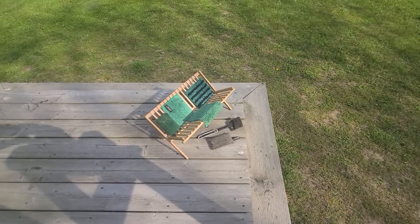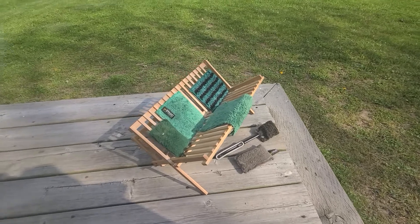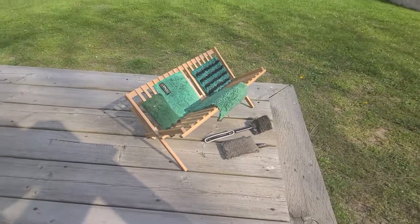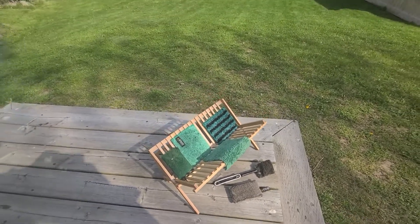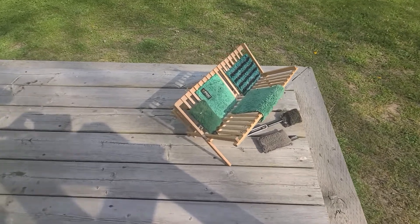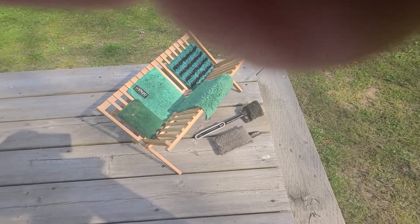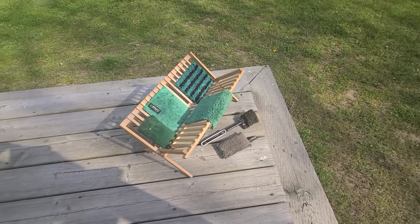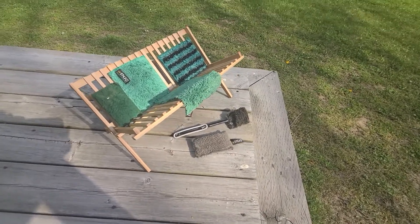Hello everyone! You might be wondering why I'm showing you this incredible dish rack - it's to hang my ENJO fibers at the cottage when I'm done cleaning, so I can hang them in the sun. It's like a little hammock for my fibers. This weekend I used a lot of the kitchen fibers, as well as my outdoor and kitchen wand scrubby on the handle.